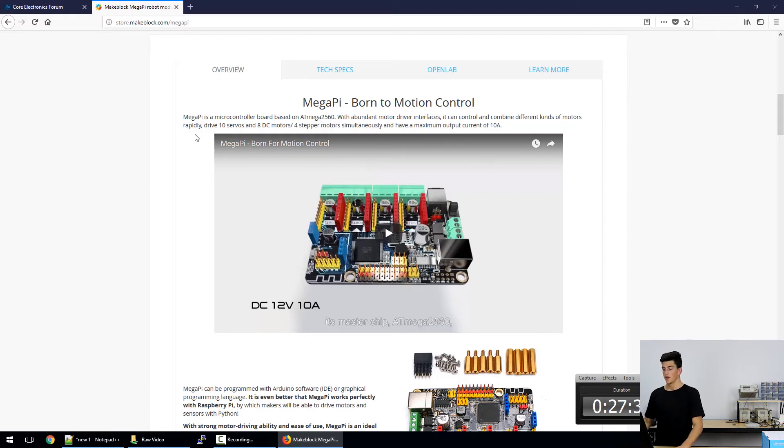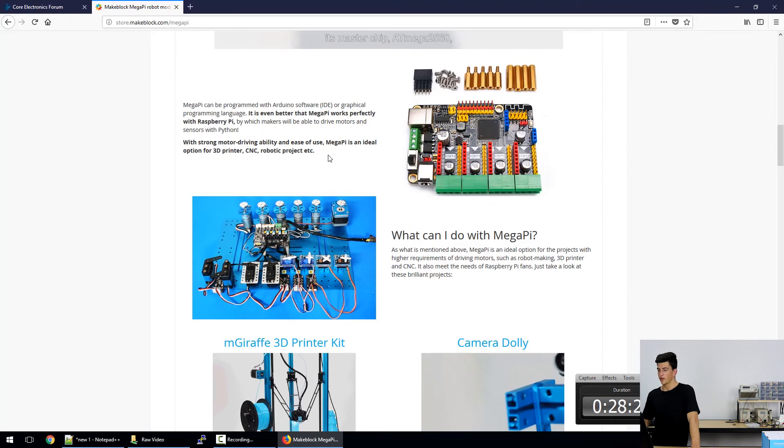The Mega Pi is designed around motion control. We can drive up to ten servos simultaneously, as well as either eight DC motors or four stepper motors at the same time as the servo motors. It really beefs up our ability to control different functions in our projects. Along with this we have a maximum output of 10 amps total, which is massive. It's no surprise that the Mega Pi is actually aimed towards 3D printing, CNC projects, and large projects with many motors involved.